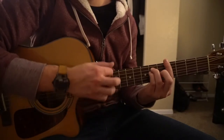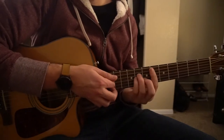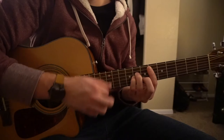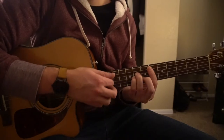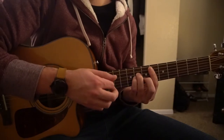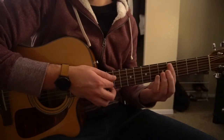On the A flat: down, up, down, up, down, down, up, then move to our E flat minor. That one goes down, down, down, up, up, up, down, up, down, up. And that's the progression for the verse.